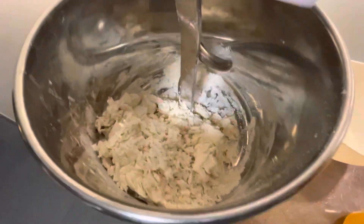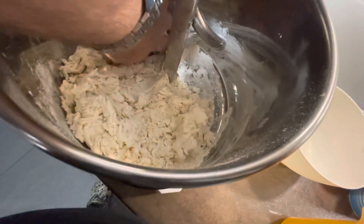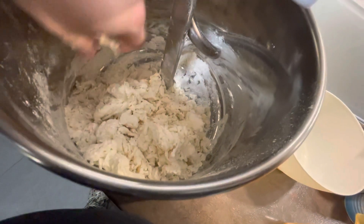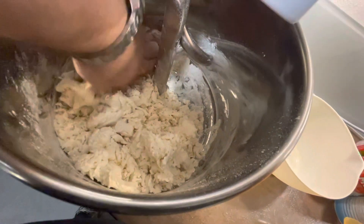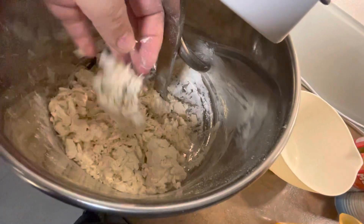Also, ich würde sagen, cashed erfolgreich. Na gut, hier ist noch ein bisschen Mehl, das lasse ich jetzt noch mal kurz ein paar Runden laufen. Aber ansonsten sieht das ganz gut aus.